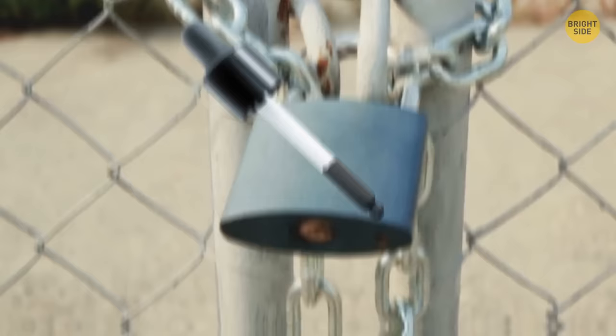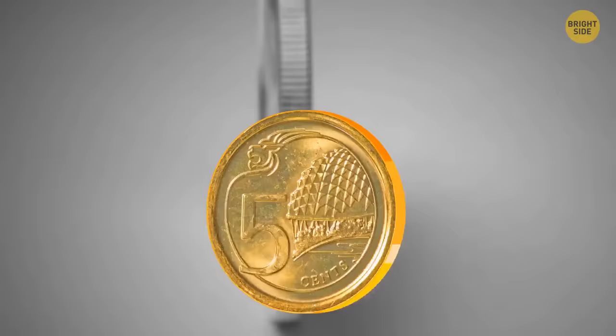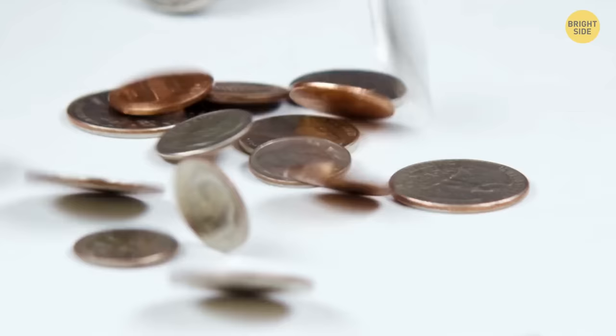Those ridges on the edge of dimes aren't just for show. People used to shave off the edges and melt them down into new coins. But thanks to the new design, it's easy to tell if someone's been shaving the edges off.